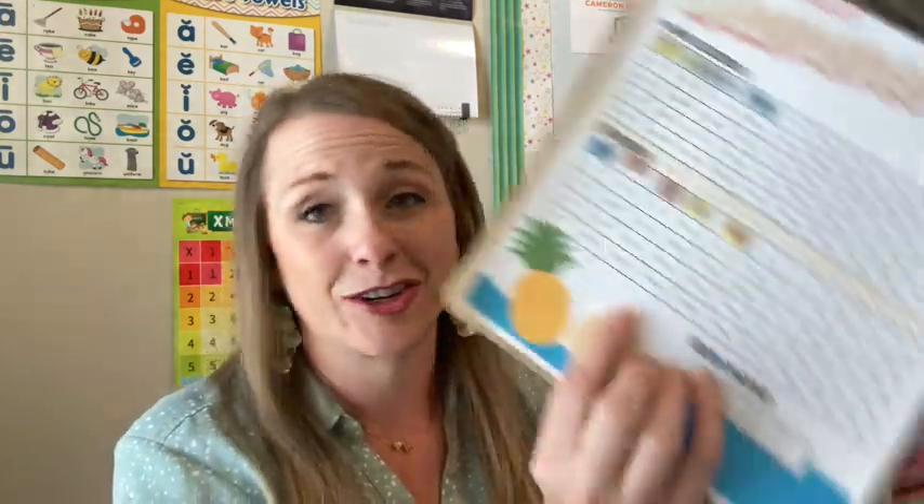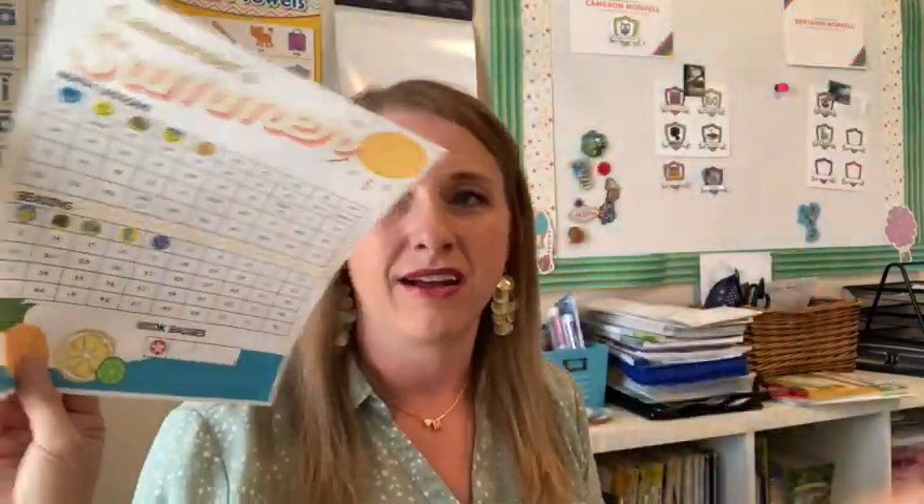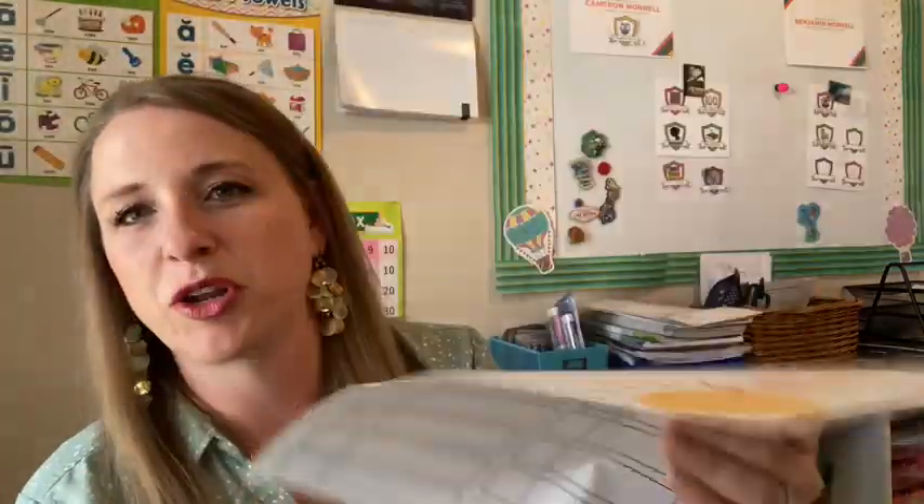The library is also doing a summer reading program which my kids are participating in — that's just counted by the minutes. My son is also tracking his goal of reading 20 books this summer, a goal he made himself. I put it on the back of his summer sheet, and if he gets 20 books, we're going to do a pizza party for him.